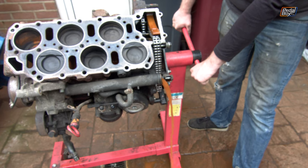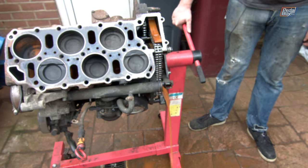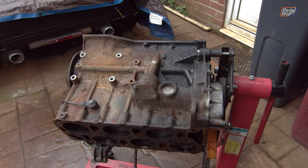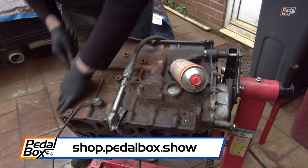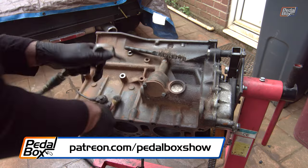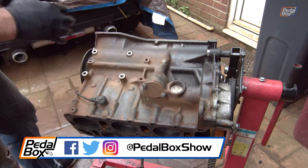After that, it's just time to clean the block, and there's always more water to pour out from the channels. If you've enjoyed the episode, make sure you've subscribed. If you'd like to support us, go to shop.pedalbox.show to buy some merch, or go to patreon.com/pedalboxshow where you can support us from as little as a dollar a month. Thanks very much for watching. We'll see you next time.